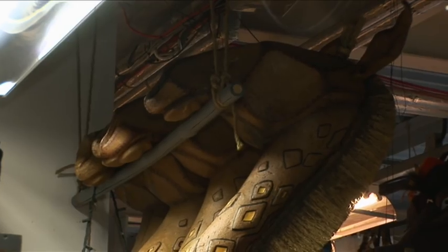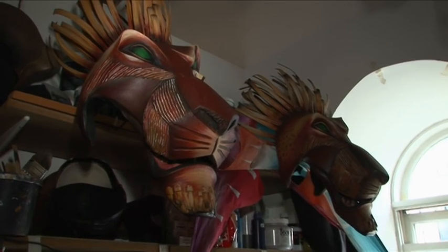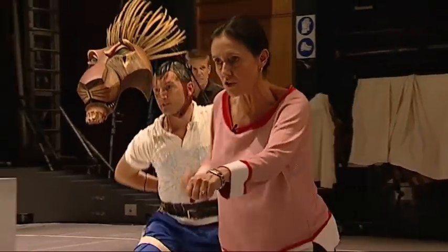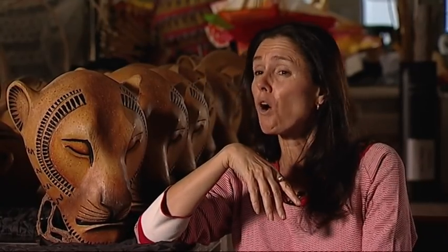We've probably got in excess of 300 puppets, ranging from the enormously expensive, complicated Scar puppets all the way down to a tiny little single hand-operated shadow puppet. The challenge is that the dancers and actors have to be game and enthusiastic to embrace these other appendages and the limitations that come with them. When we audition, we always look to see if people have joy with these puppets or if they're going to be overwhelmed.